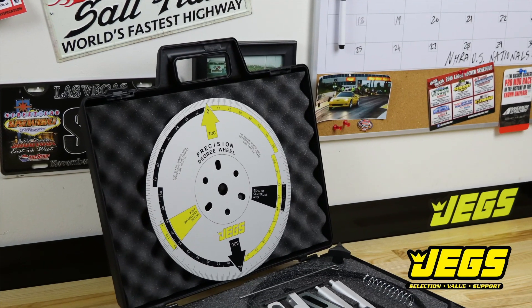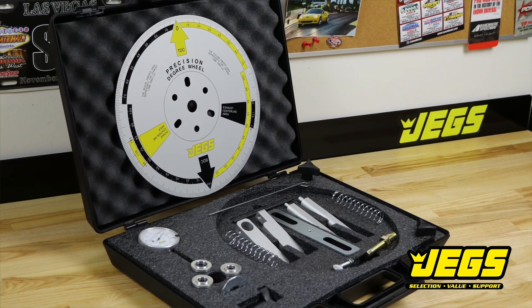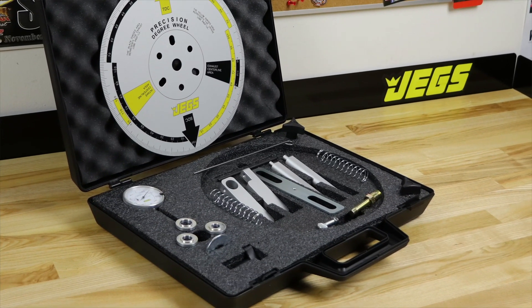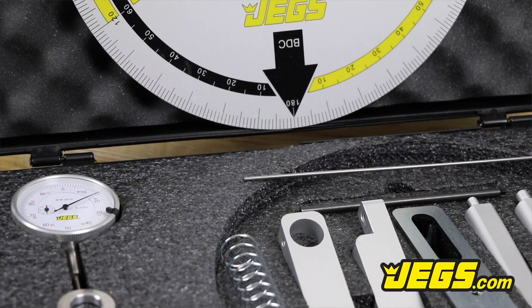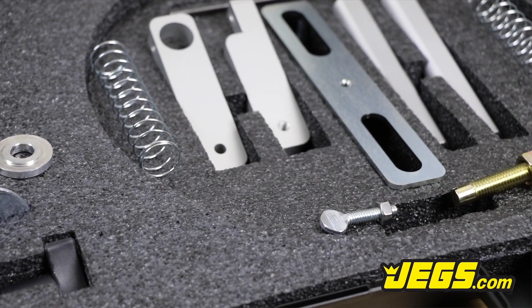All billet components are hard anodized for strength and durability. Used by hobby and professional engine builders alike, the JEGS Precision Cam Degree Wheel Kit gives you everything to accurately install your next camshaft.